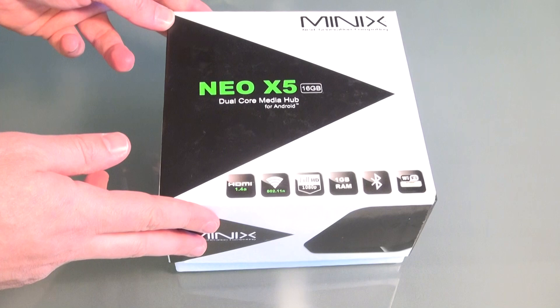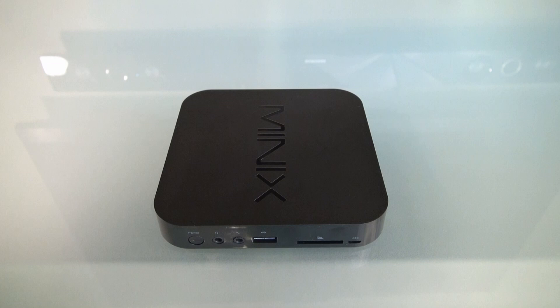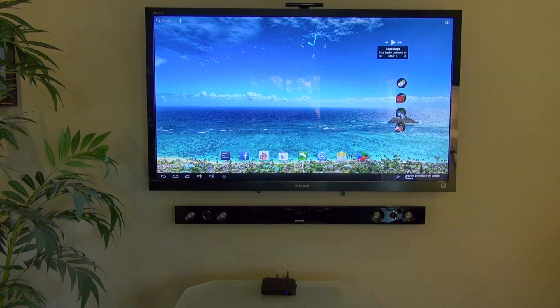Hi everyone, Rivers here, and this is the Minix Neo X5, sometimes called an Android Mini PC. It's a tiny set-top box that runs the Android operating system. It's used as a media player for your big screen TV or computer monitor. This can make your regular TV into a smart TV, and your smart TV even smarter.